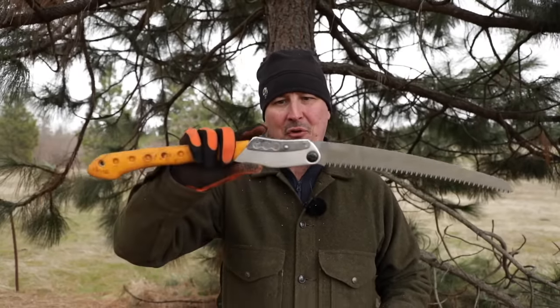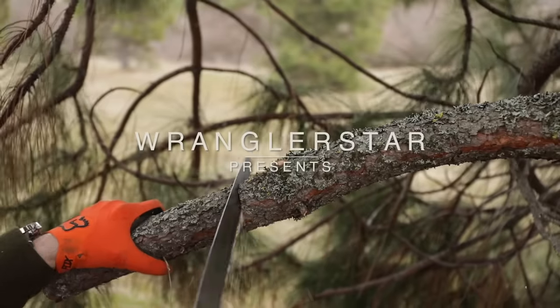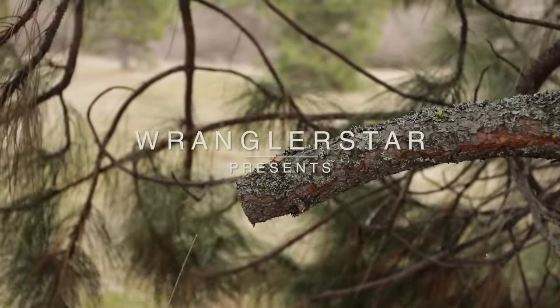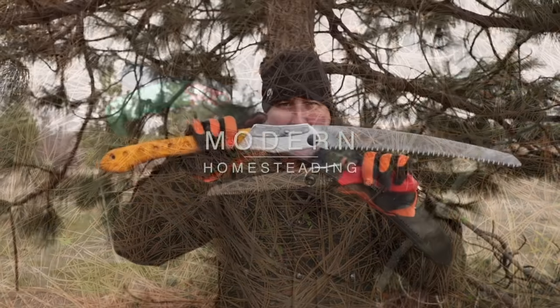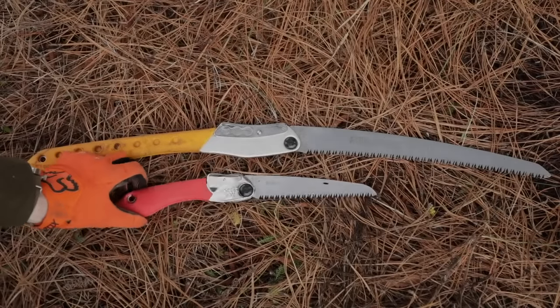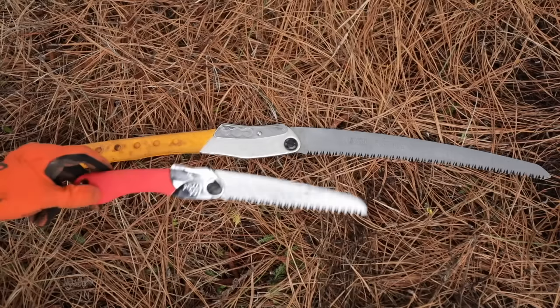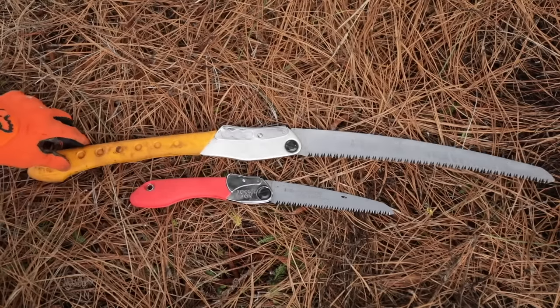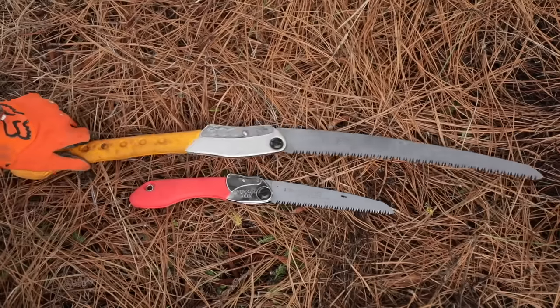Welcome back friends. Today we're going to do a real world, real forest comparison between the biggest Silky folding saw, the Big Boy, and the smallest, the Pocket Boy. As an amateur forester and tool aficionado, I have come to love Silky saws. I just absolutely adore them — the quality, the value that you get, and just the incredible cutting potential of these things.